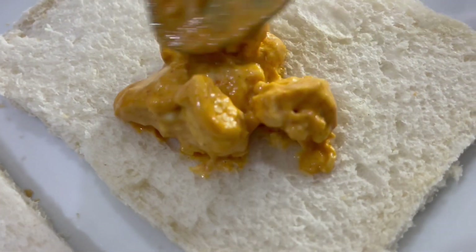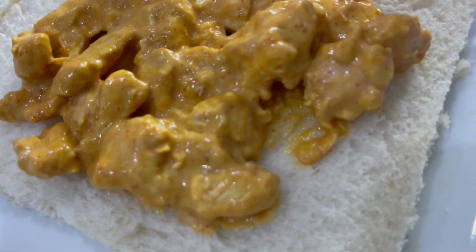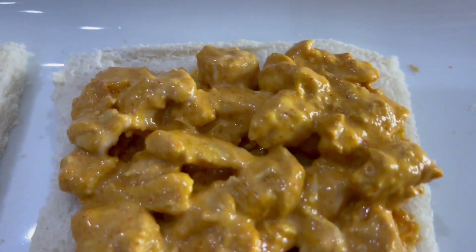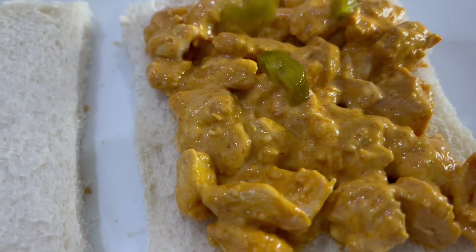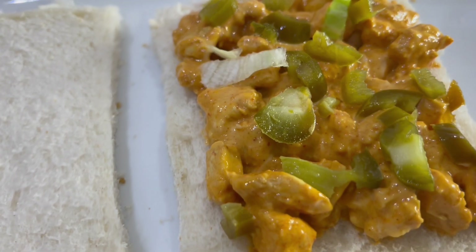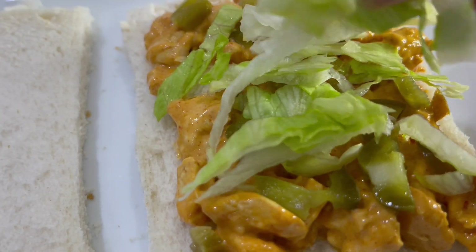Now that the chicken mixture is ready we're going to apply it to our breads — spread it out evenly and make sure you add a generous amount of chicken all over the bread. Once you've added the chicken filling, we're going to add chopped jalapeños — add as many as you like, more if you like it spicy. Then we're adding some chopped lettuce leaves on top.